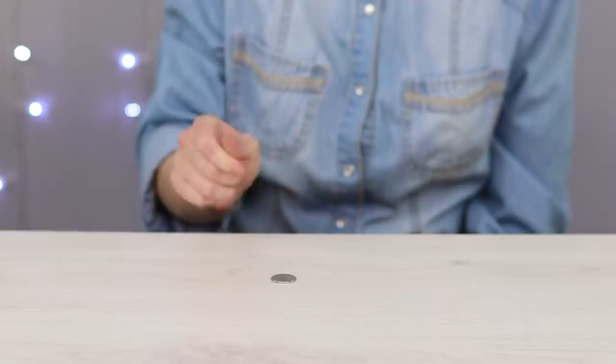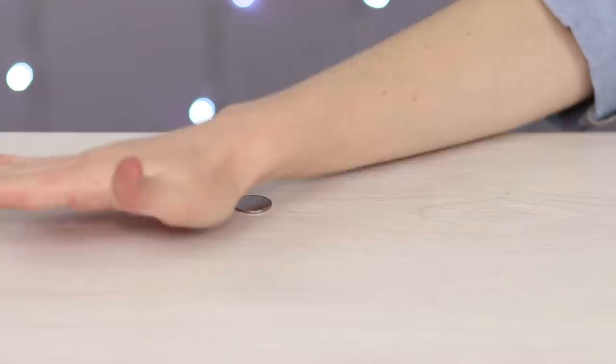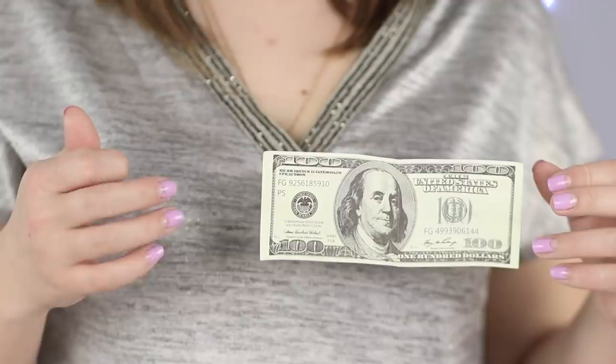In this next trick, the coin won't disappear, but it will inexplicably fuse into the table. While sitting at the table, put a coin in front of you. Rub it into the table and say a couple of magic words. Demonstrate the empty hand, and there's no coin on the table either. Place the coin at about 10 centimeters from the edge and start rubbing it in. While rubbing, slowly push it towards the edge until it falls down right onto your knees. No tricks, only sleight of hand.